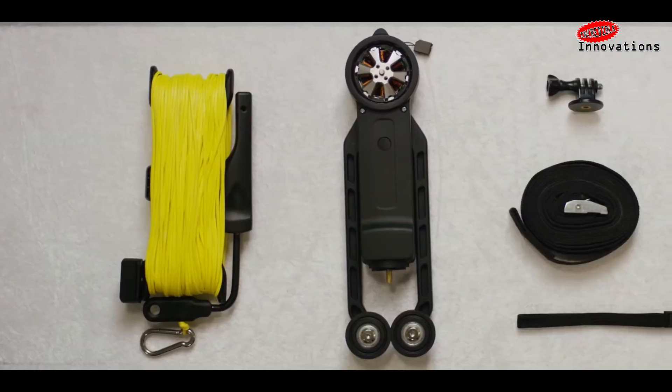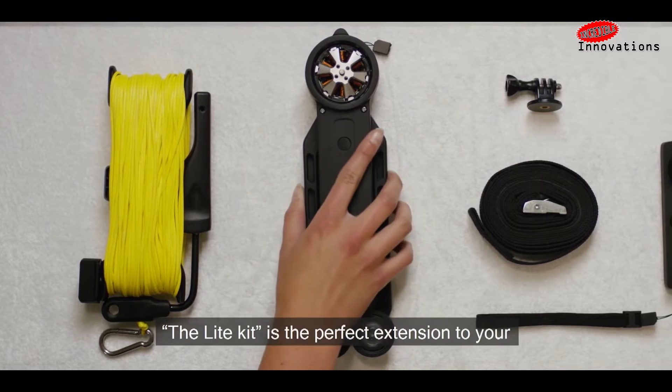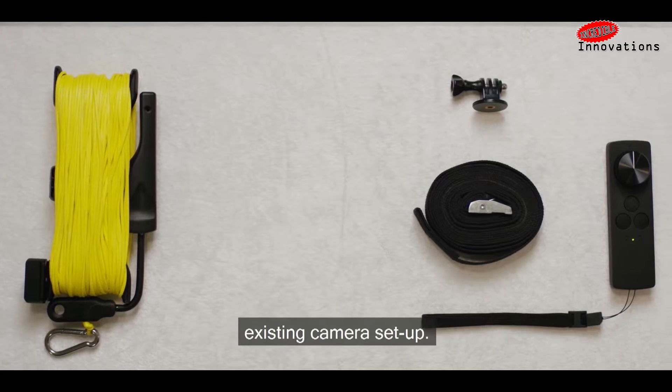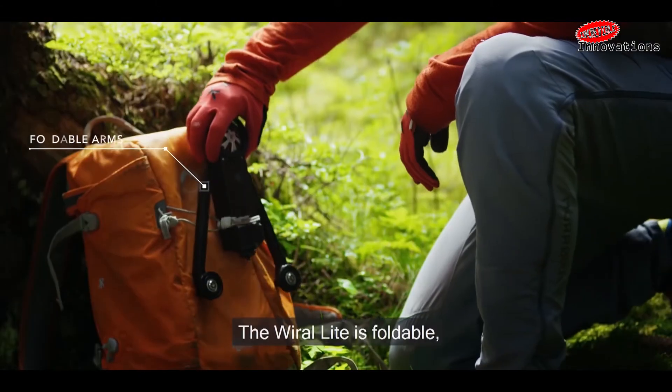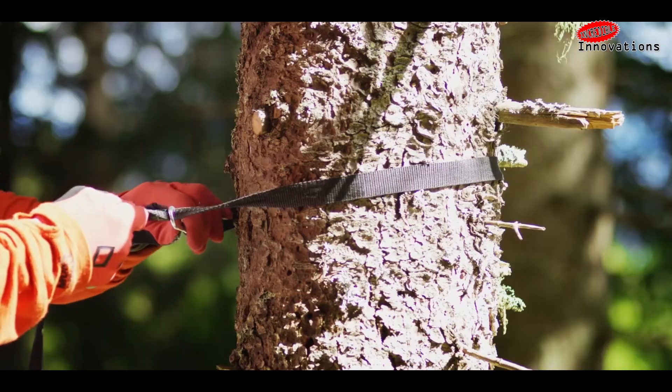If you are interested in getting a system, it's currently the subject of a very successful Indiegogo campaign. A pledge of $239 will get you a Viral Light Kit, and a pledge of $279 will get you a Viral Light Kit with a travel case.